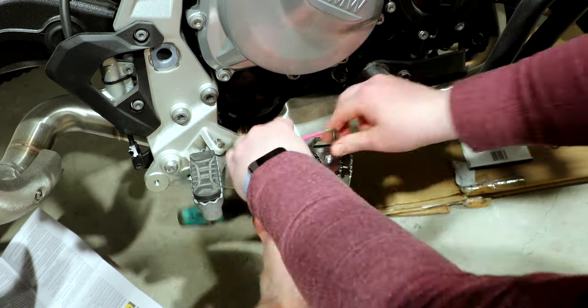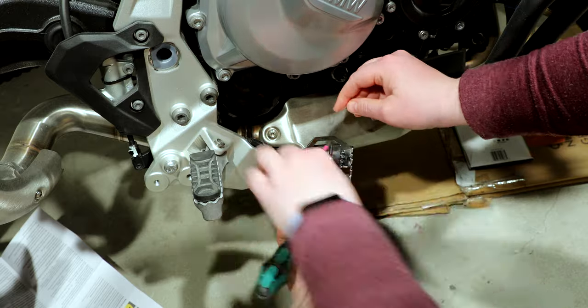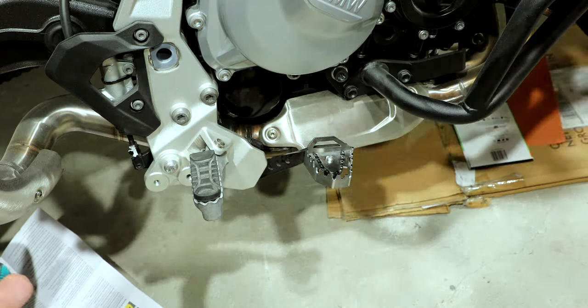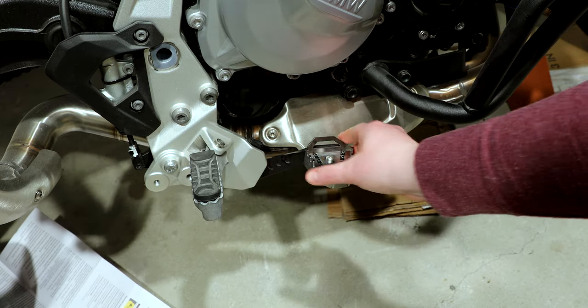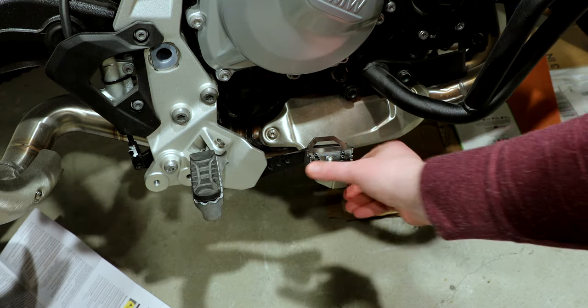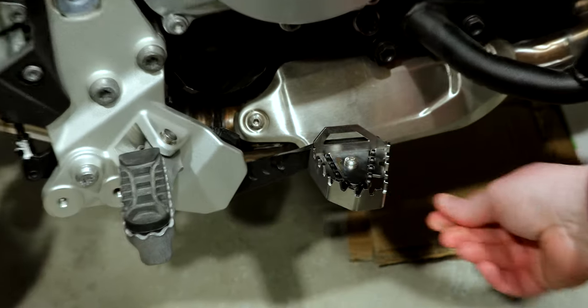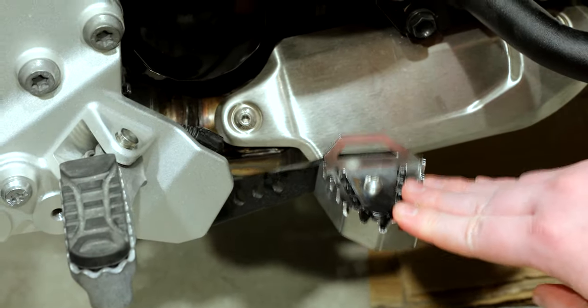Heather, do you have any thoughts? Well, my only concern — and I guess we'll see what happens — is that as a new rider last season, I was dragging the brake a little bit. And so I fear that by making it bigger, that's even more likely to happen. But I guess we'll see.